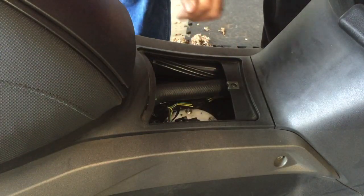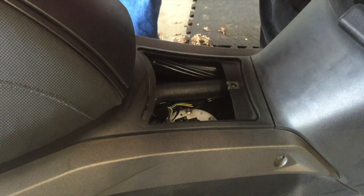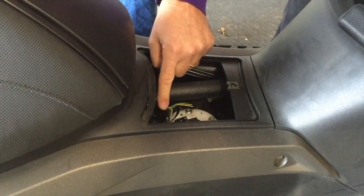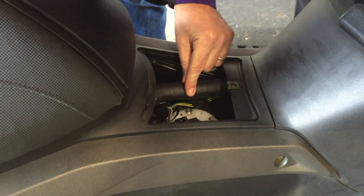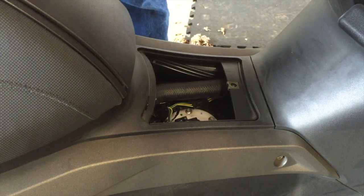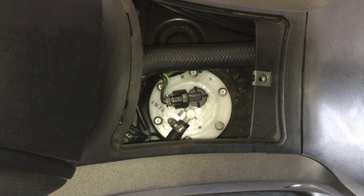We're probably pretty lucky we don't have any electrical problems with this scooter. I have to look over these wires and check them against the service manual real good to make sure everything looks good. I don't see any evidence of any chewing right away, which is fantastic. I've cleaned that all out now.